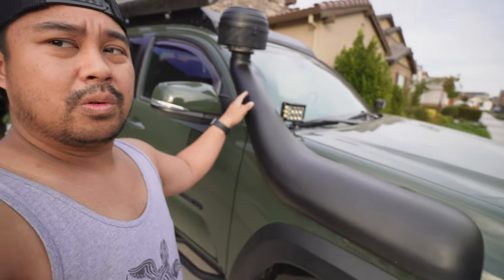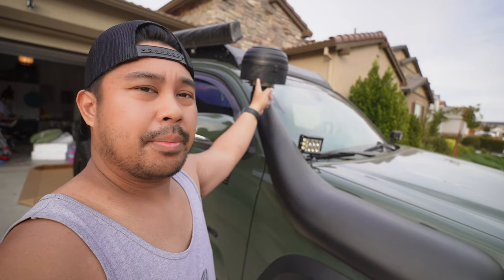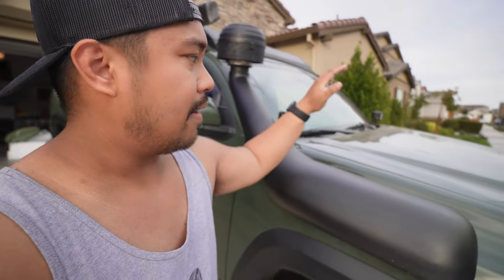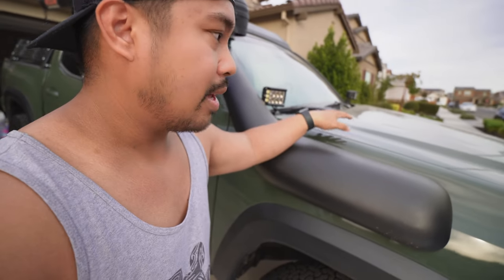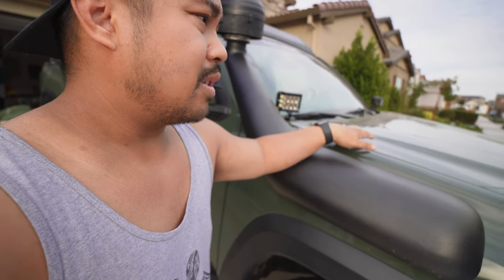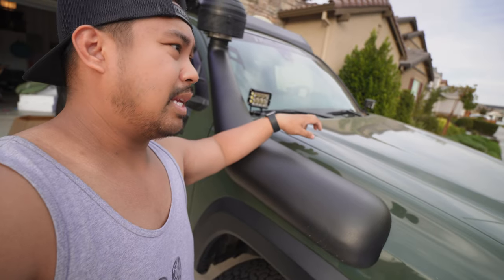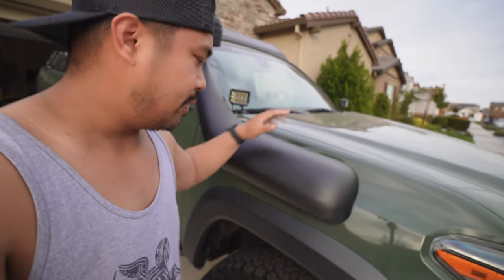Still rocking the Dobinson snorkel with the snorkel upgrade pre-filter — the cyclone. It's been pretty nice. I haven't had to change out my air filters for a while now; they don't get as dirty as they used to. I used to have to change them out monthly, but this one hasn't been cleaned for half a year now, so it's definitely been doing its job.